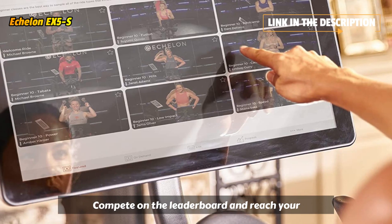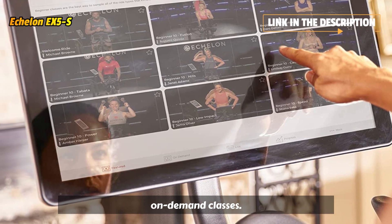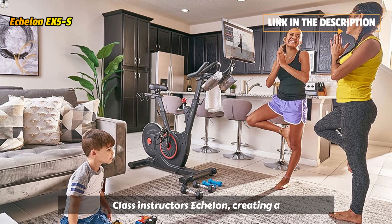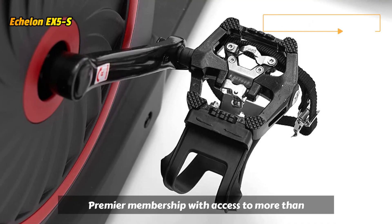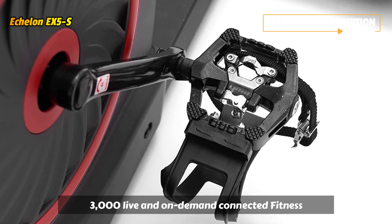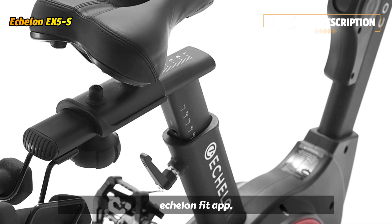Compete on the leaderboard and reach your fitness goals with 24/7 access to live and on-demand classes led by world-class instructors. Echelon — creating a higher standard in connected fitness. Enjoy a free 30-day trial of the Echelon Premier Membership with access to more than 3,000 live and on-demand connected fitness classes led by the world's best instructors through the Echelon Fit app.